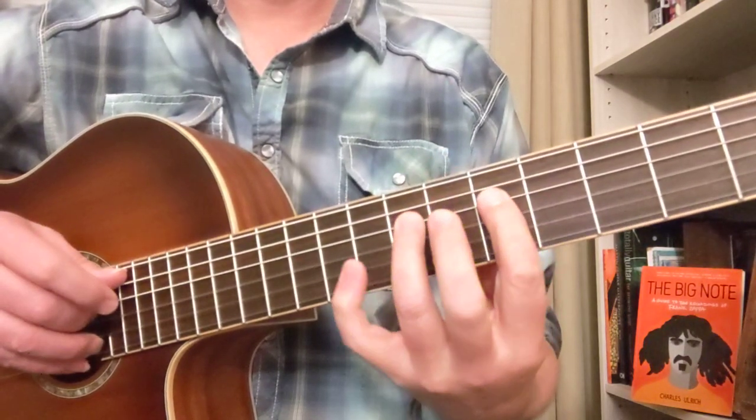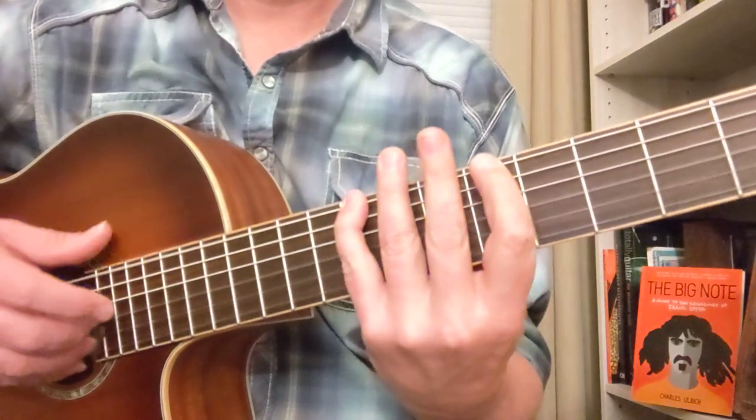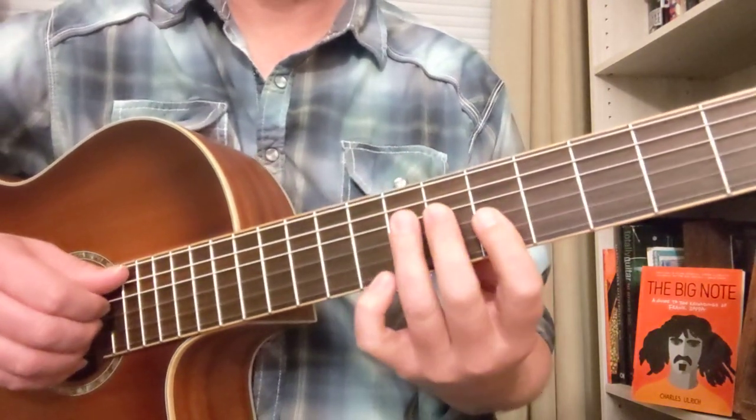And then same riff, but for the A minor pentatonic to go. Okay, so let's try all that. 3, 4.